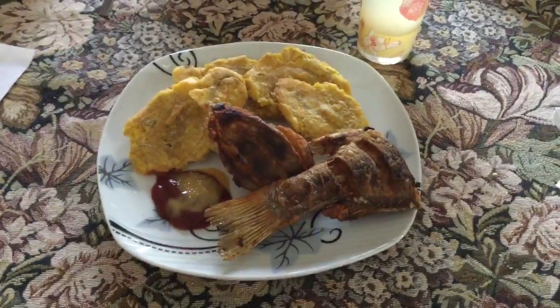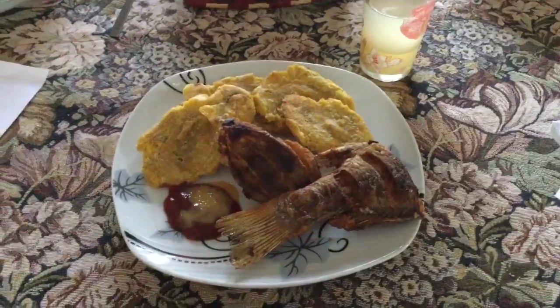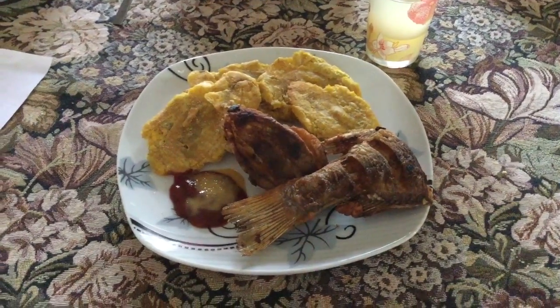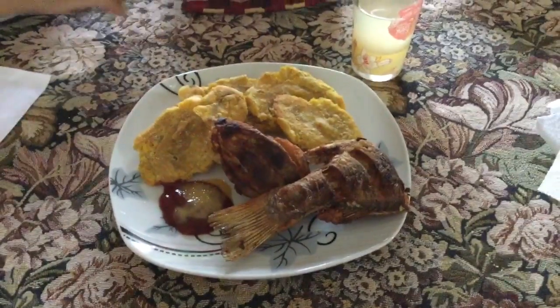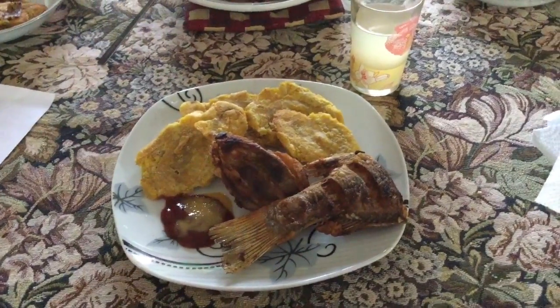Hello my friends, this is Vilma from Panama and I just want to show you guys how a traditional Panamanian patacones and fish look like. As you guys can see, we fried the whole fish and with a very nice refreshing glass of lemonade.